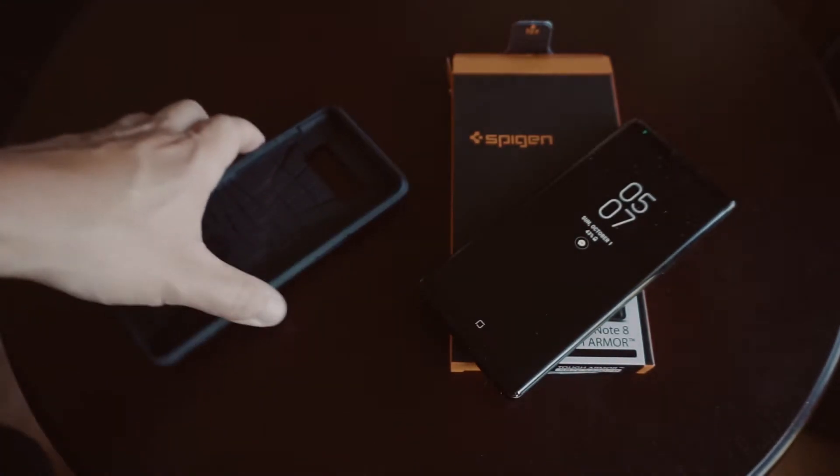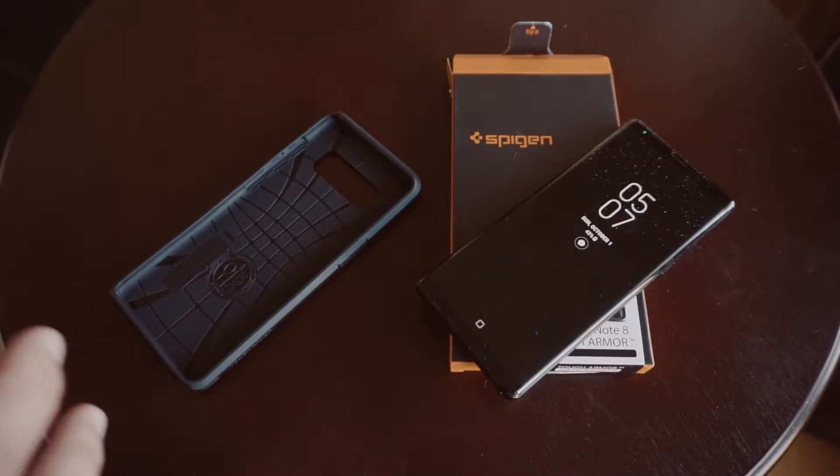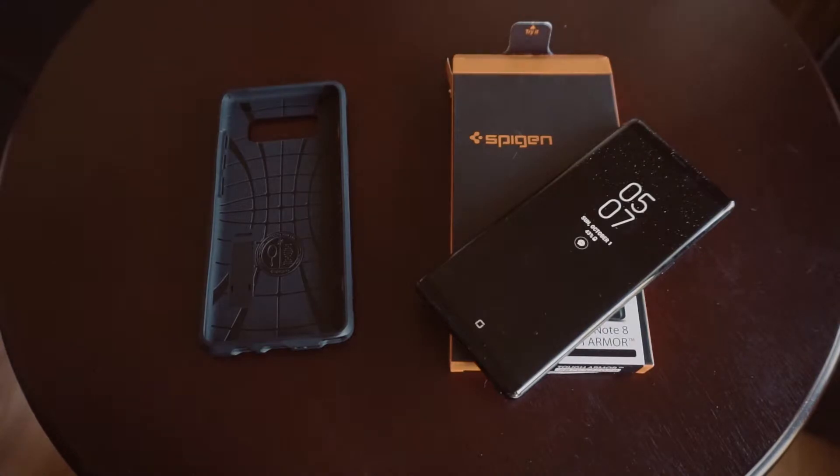Now of course that's going to make the phone less sleek in design. However, if you're the kind of person that drops your phone a lot — you know 100% it's going to happen, it's just a matter of when — this is the kind of case you want. It's going to be much more protective than those sleeker, slimmer cases like the clear one I just reviewed.